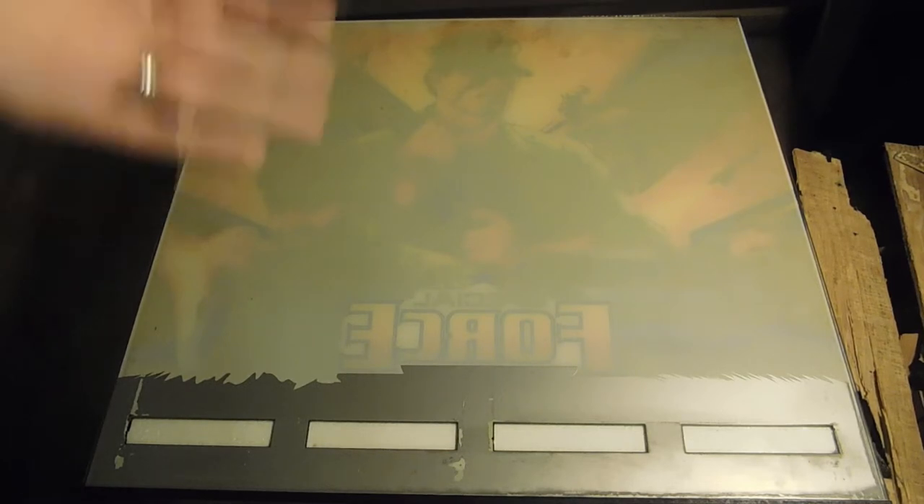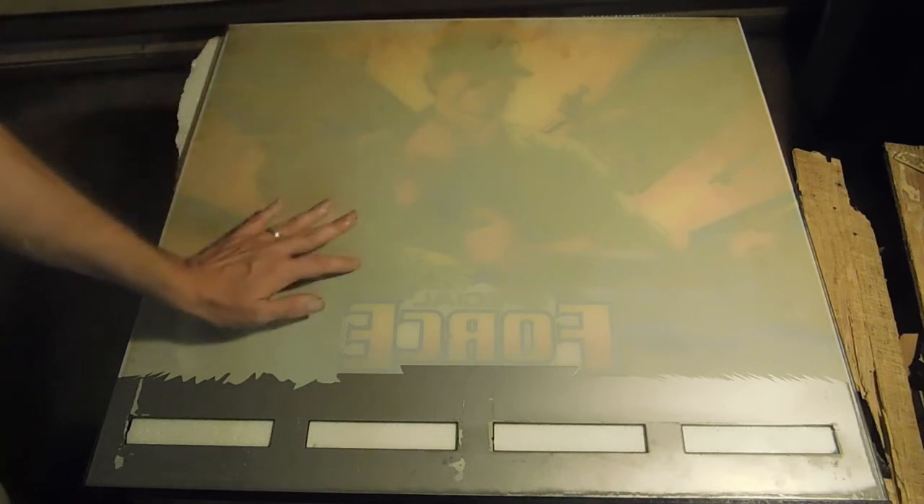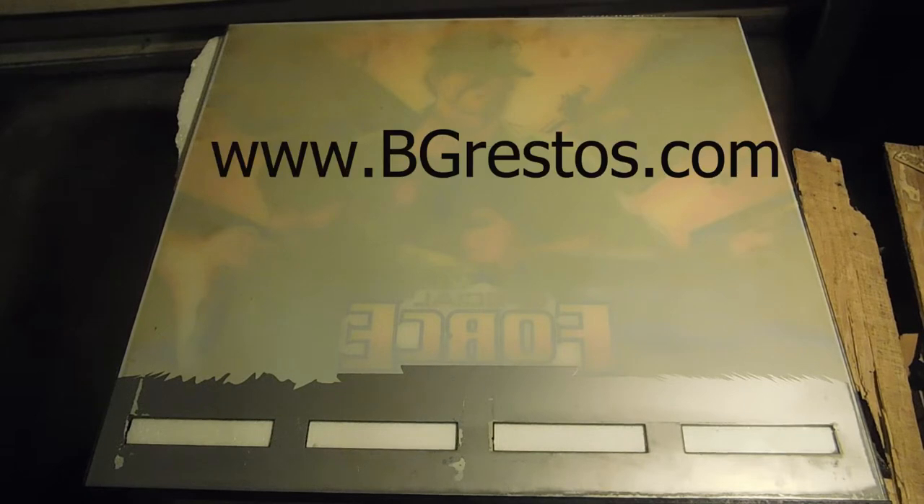One of the first steps is obviously cleaning the backglass. If you go ahead and spray it on as it is, you're going to be sealing in all the dirt you see here. Now, sometimes a backglass is in such terrible shape or it's been flaking so badly that you don't have a choice and you can't really clean it. You're going to have to just spray it if you want to save what's left. Otherwise, you can go to BGRestos.com — they can actually restore most backglasses. You'd send them pictures of the front and back so they can determine the cost. They can't restore all of them, so if it's way too gone, you're looking for a new backglass.